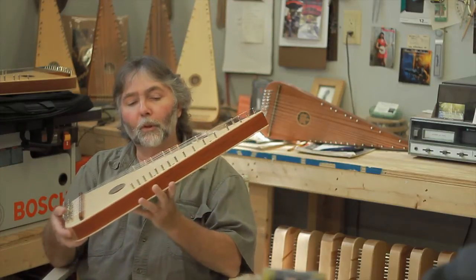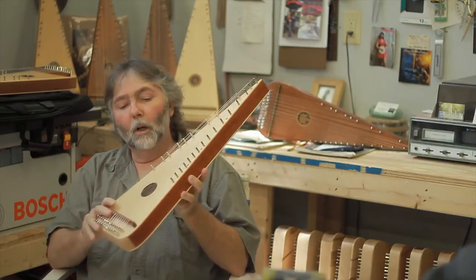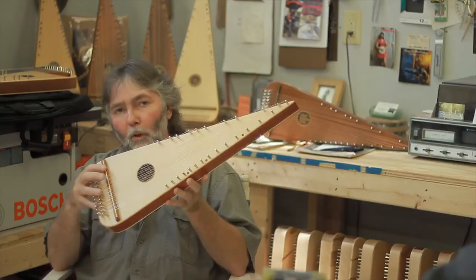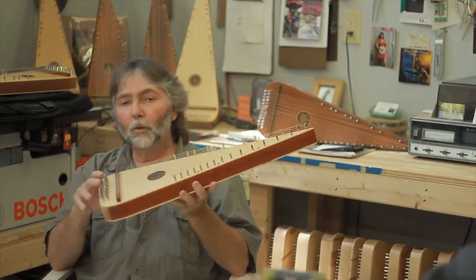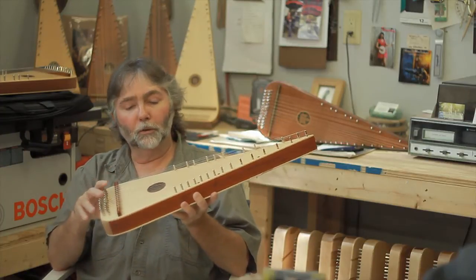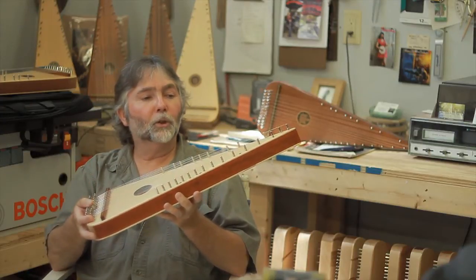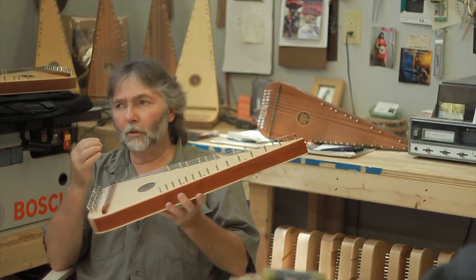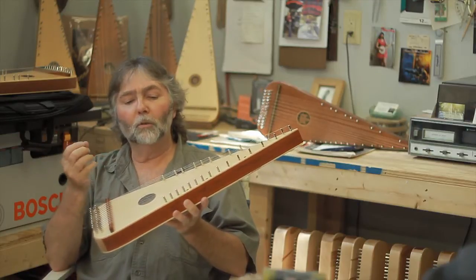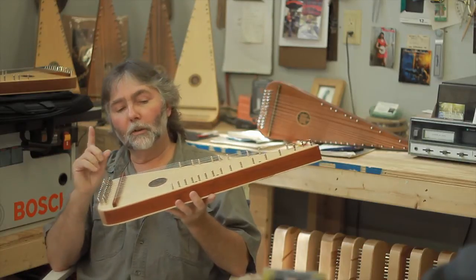We get a lot of compliments at shows on the sound of our instruments, and it boils down to three basic reasons. One is the top board, called your sound board, and I only use Sitka spruce. I actually have a guy in Alaska who goes out and cuts that for me, dries it, and ships it to me. Spruce gives you a nice mellow sound. I've tried cedar and a few others, and this has a much richer, brighter sound. I prefer the soft Sitka spruce.